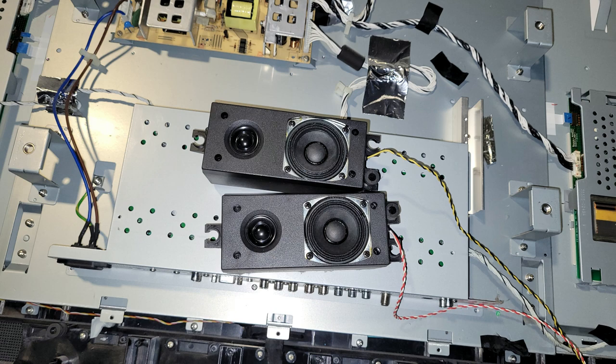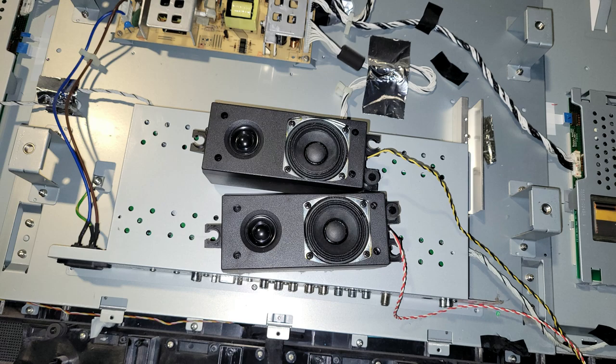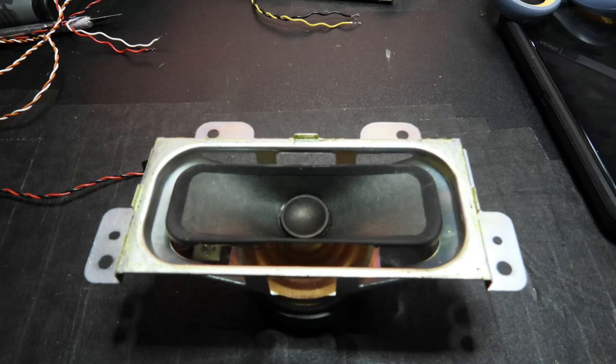These speakers come mounted in a nice sealed housing. Instead of one speaker doing all the work, we have a tweeter to handle the high frequencies as well as a small woofer to handle the mid and low frequencies. I also got another plasma TV but I had to pay 20 bucks — that's $20 for those of you who don't speak American English. I was more than happy to pay because being a Panasonic plasma TV, I knew the speakers would be high quality.